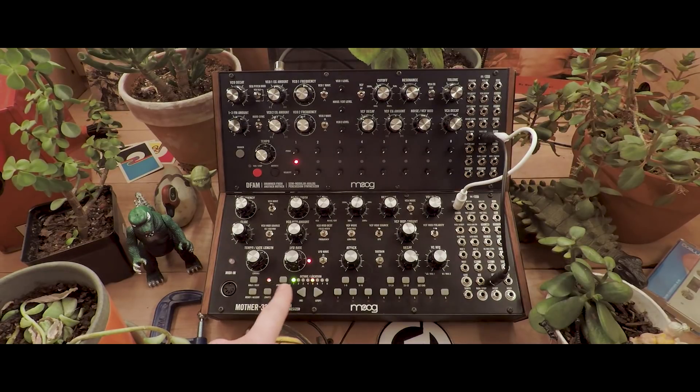And it will play back with our sequence. Now, let's add VCO2.